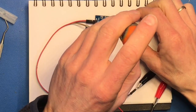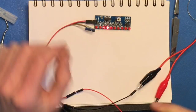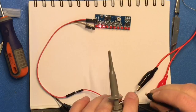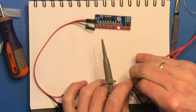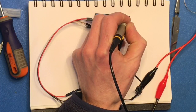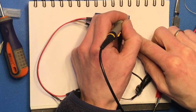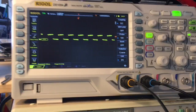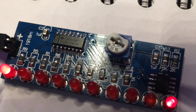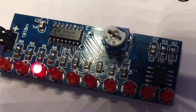Let's adjust the trim pot. Here's the process for the 555 timer — let's go through this 10K resistor. Thank you for visiting my workshop and have a nice day.